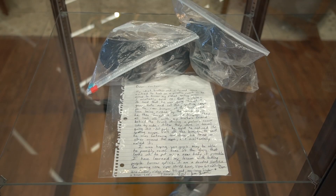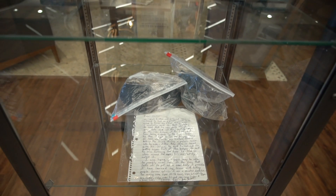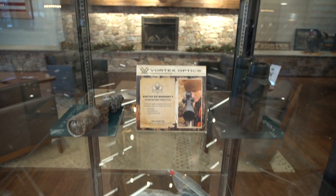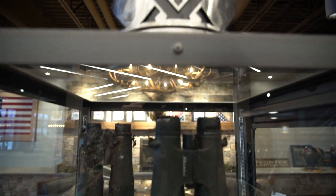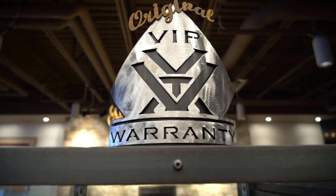It doesn't matter what happens — you leave something too close to a campfire, a plane goes down. We've had bush planes go down, and thankfully guys got out, but there was a fire afterwards. We had optics sent back in a little bag of ashes. We covered it. That's part of what we do here at Vortex — we try to serve people as best we can. It's how we started and it's how we currently run our company, and I don't see that changing anytime soon.